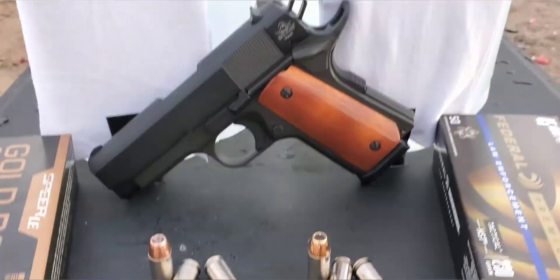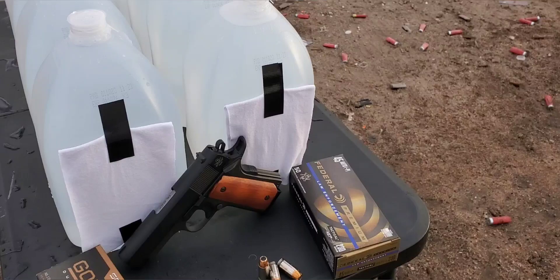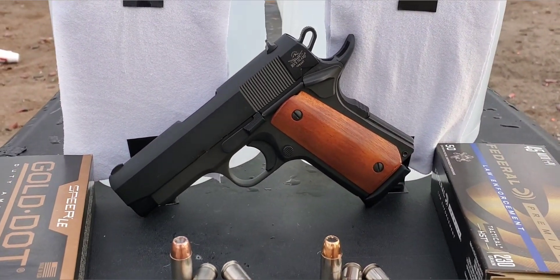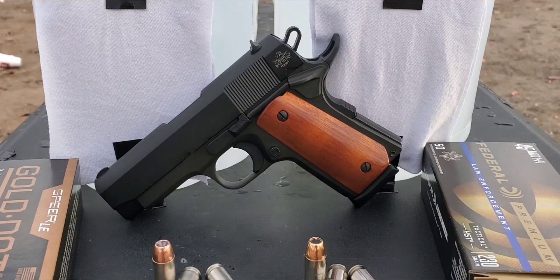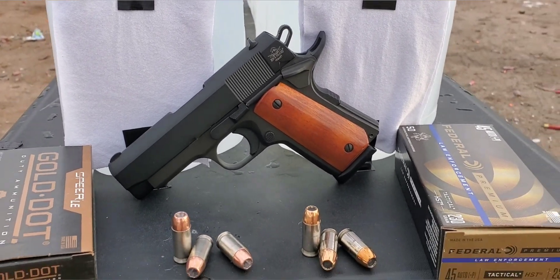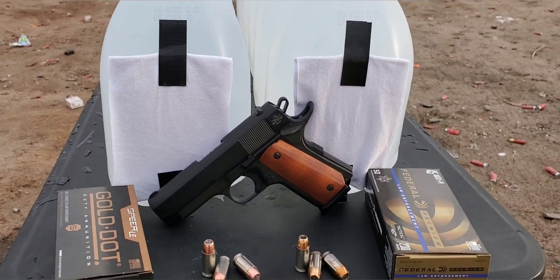So we're going to be going through the jugs today. We've got 10 lined up with four layers of cotton t-shirt on each side, and we're going to be going through this short barrel. This is the Rock Island GICS — it is a three and a half inch. So we're going to send both through the chronograph, see what kind of numbers we can get, then we'll send them through these jugs.